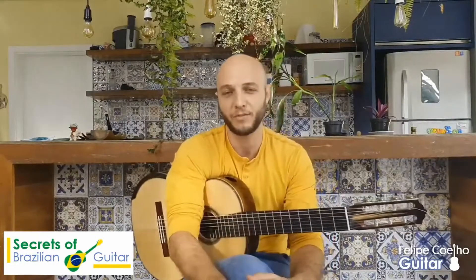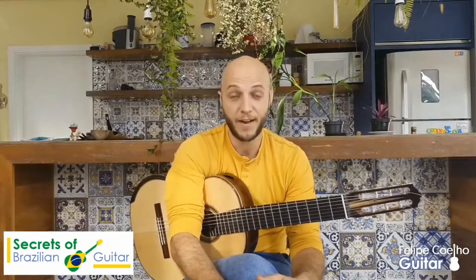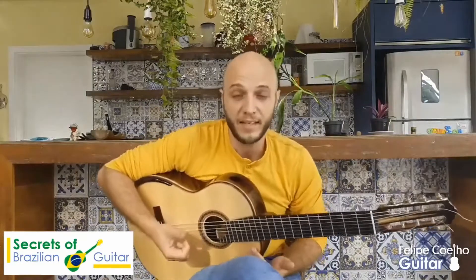I just had a question from a friend here on YouTube that said: is there really a difference between classical guitar and Brazilian guitar? There is a very big difference. The difference is in the approach. The rhythms used in Brazilian guitar actually require many techniques that are rarely used in classical guitar.